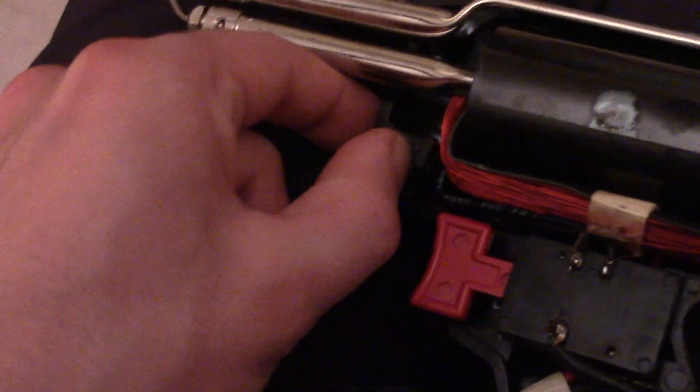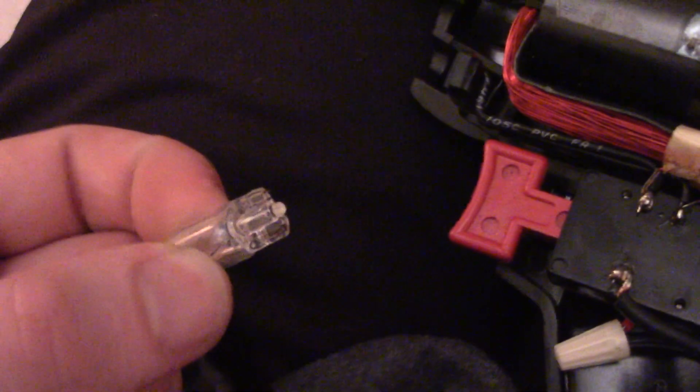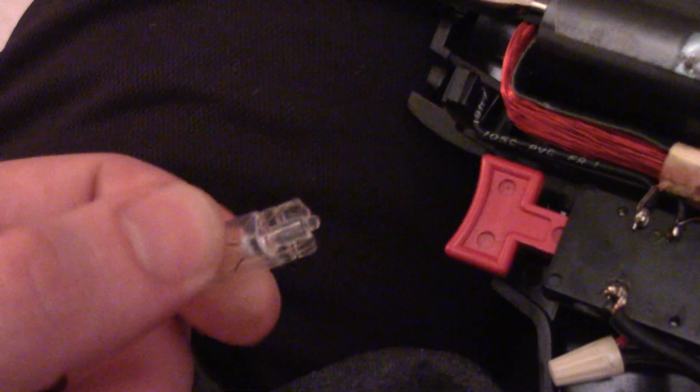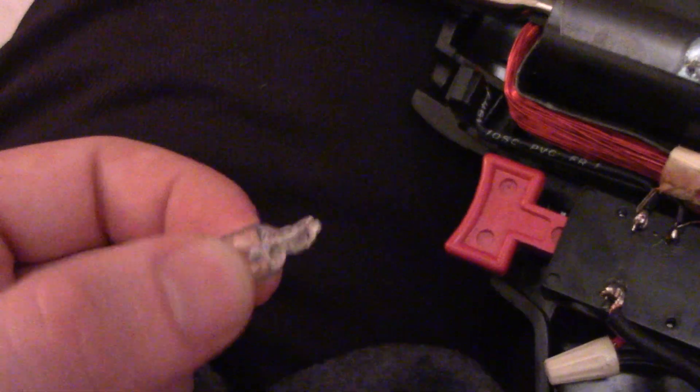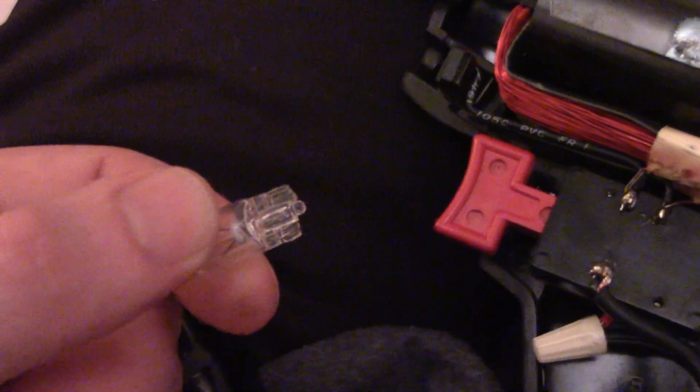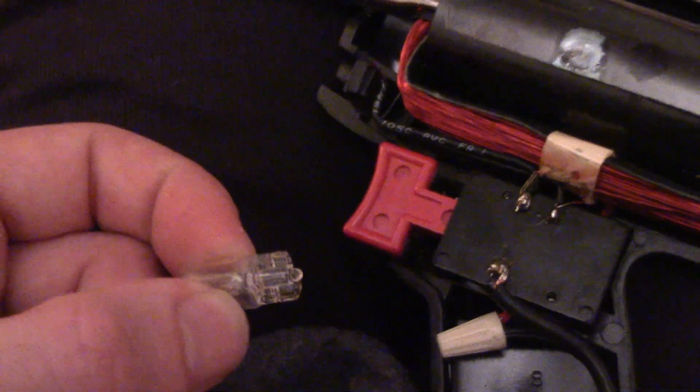This is a gun from the 70s, and you can tell that based on the wedge-type bulb. If you've never seen a wedge-type bulb, these are very commonly used in automotive applications as well as others.